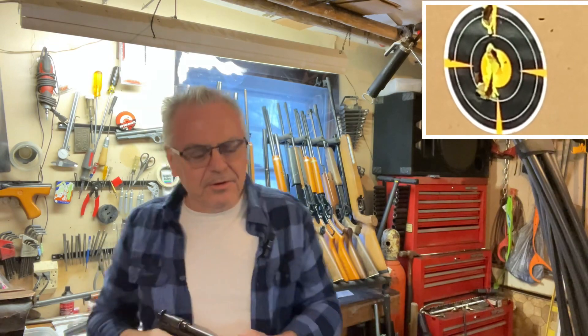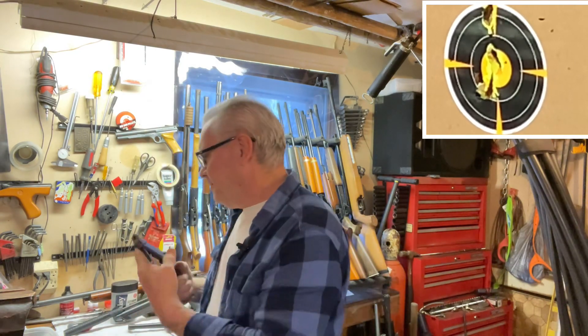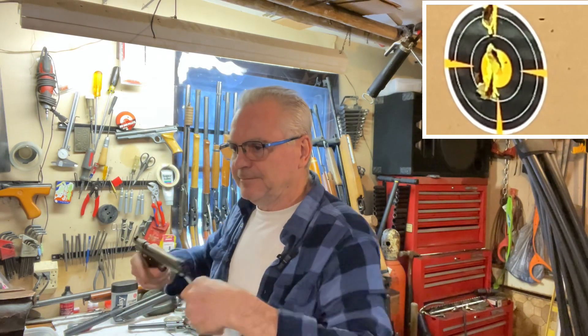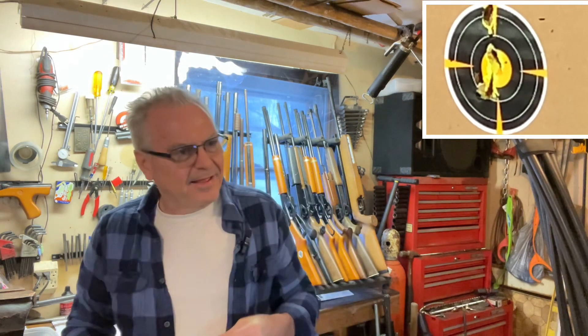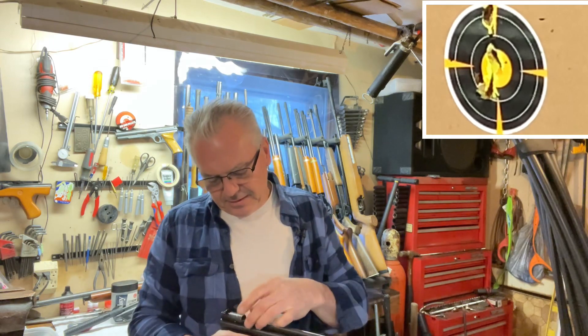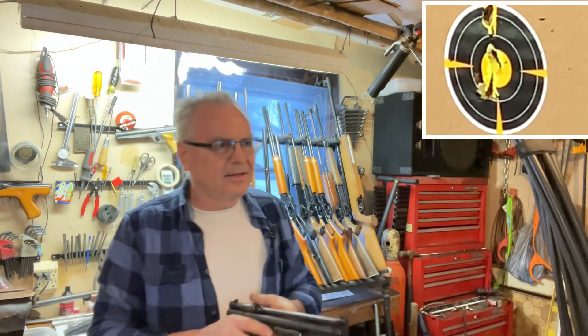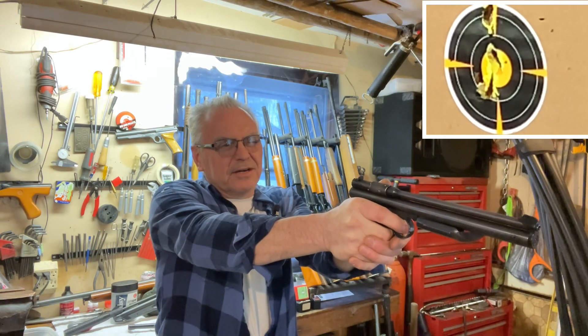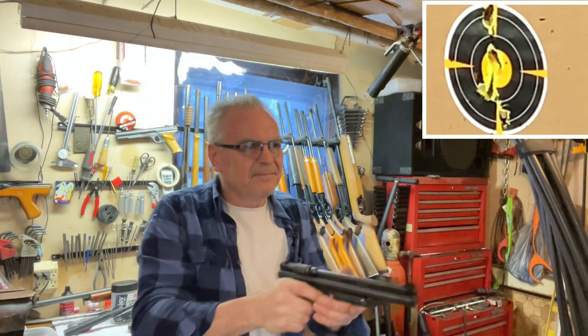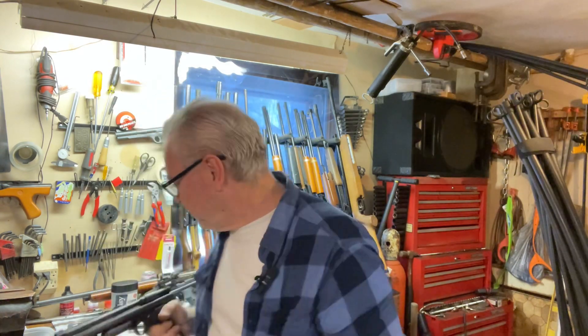Pulled that one up a little high. One more, let's see. The Mark 1 might have a little bit of problems here. All right, that's some good shooting from the 130.